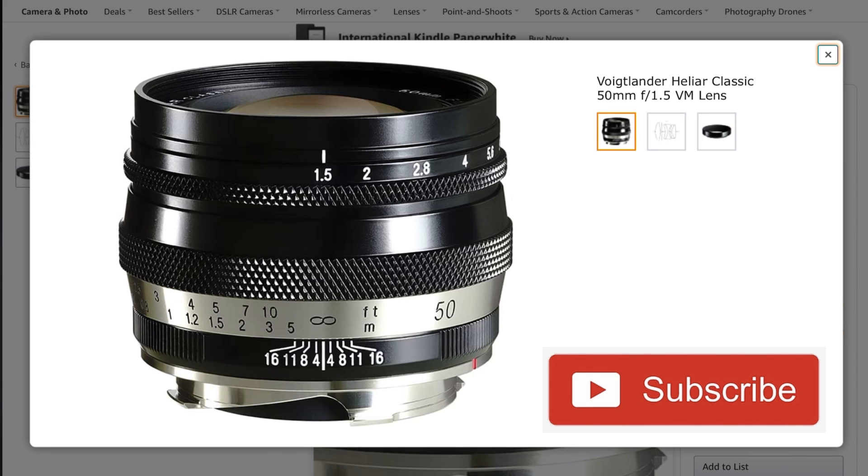If you want to see more Voigtlander lens reviews, feel free to subscribe. As always, a massive thanks to my patrons. Have a great day and see you in the next video. Bye!